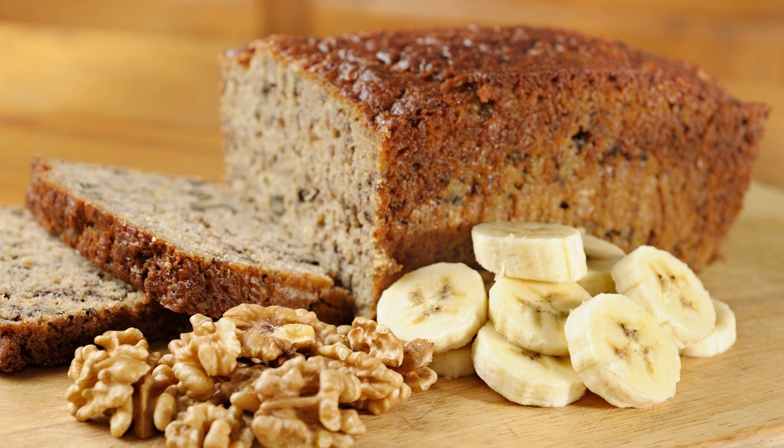Add the eggs, one at a time, beating well after each addition. Stir in the vanilla extract. Gradually add the dry ingredients to the wet mixture, mixing until just combined. Fold in the mashed bananas and chopped walnuts. Pour the batter into the prepared pan and spread it evenly.